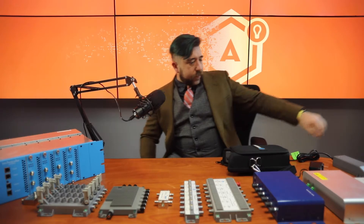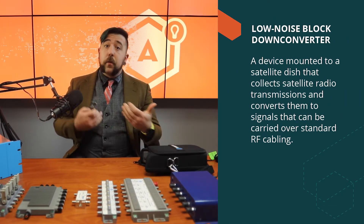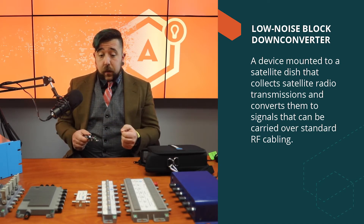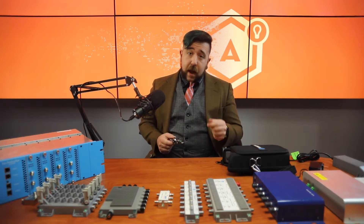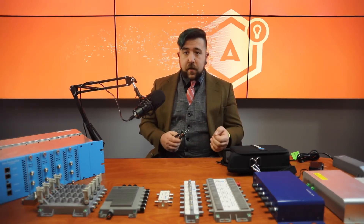To start with, on your dish itself there is a component called an LNB. The LNB is the signal collector that receives the signal from all of the satellites and puts it on the RF wiring to distribute out through your facility. Each one of those connections actually contains all the signals from all of the carrier satellites.